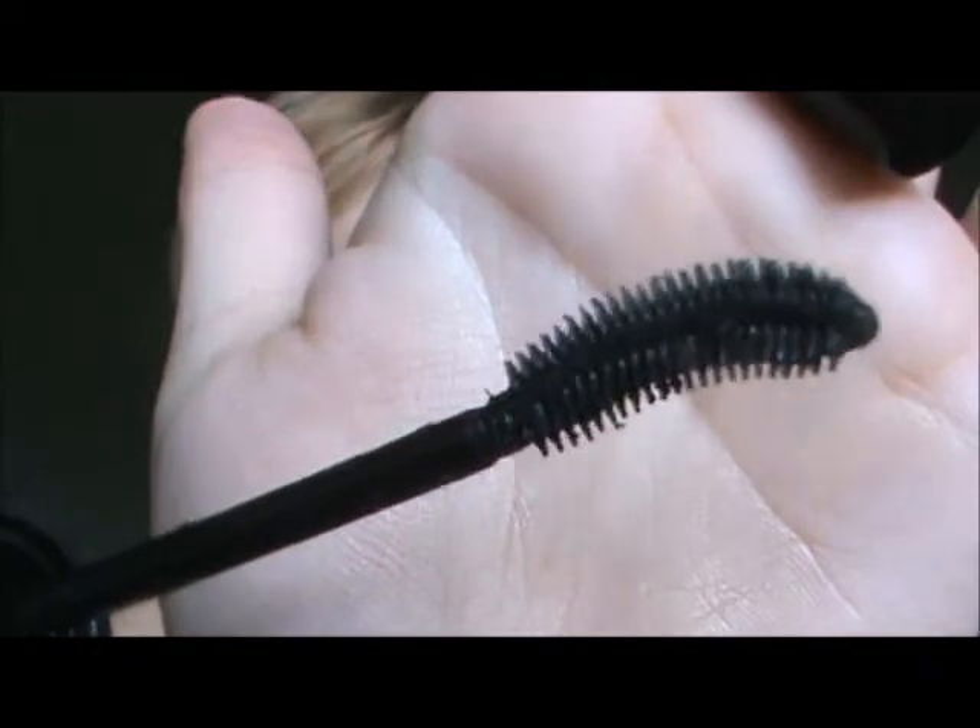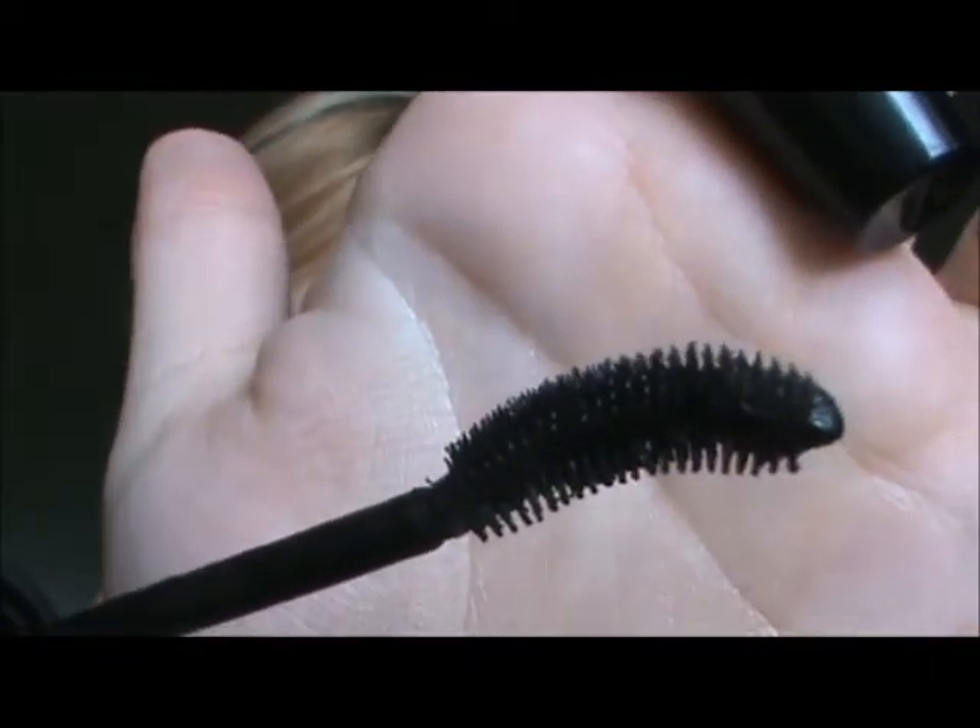I still use it though. I think it does add a bit of curl to my lashes. The wand, as you can see, is very curled — it's almost formed to the way my lashes naturally curve, just a bit more exaggerated. That curved shape makes applying mascara to my bottom lashes very, very easy, which I like.